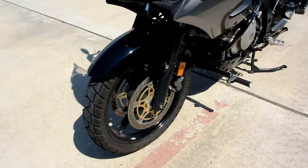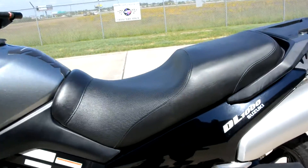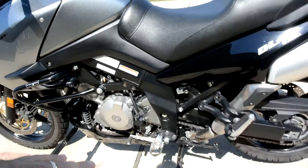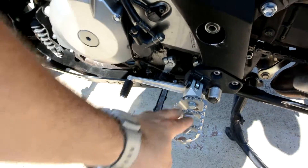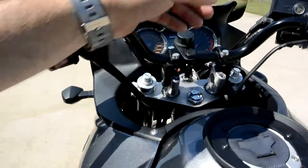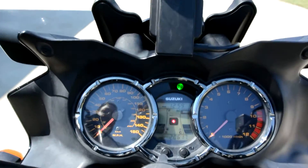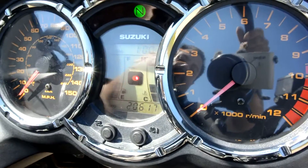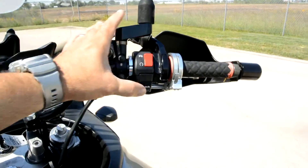It has dual disc brakes with four-piston calipers. The seat looks real nice and comfortable. It does have a center stand, and it's also got some oversized, grippier foot pegs on it. Let's take a look at the instrumentation — you've got a digital-analog tach and an analog speedo. This bike has twenty thousand, six hundred and seventeen miles on it.